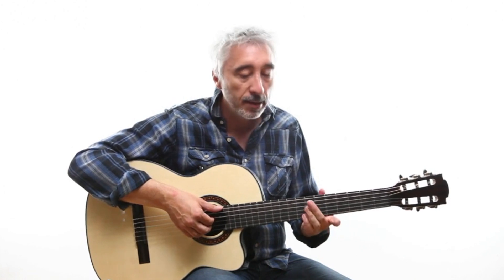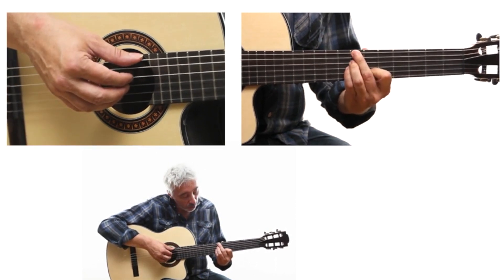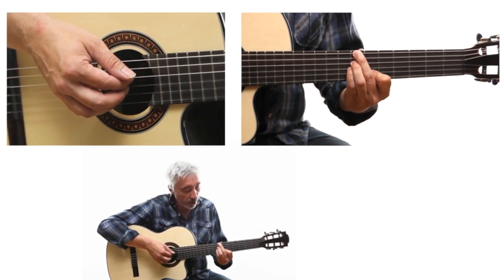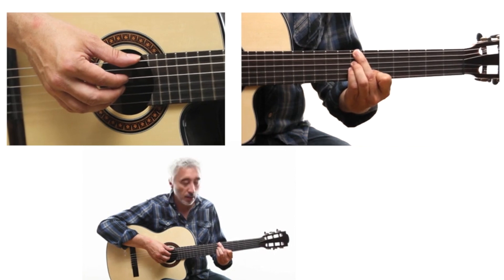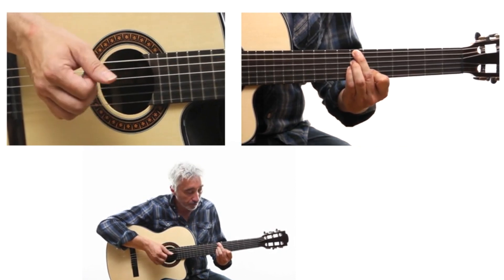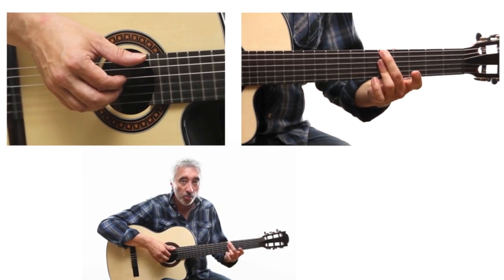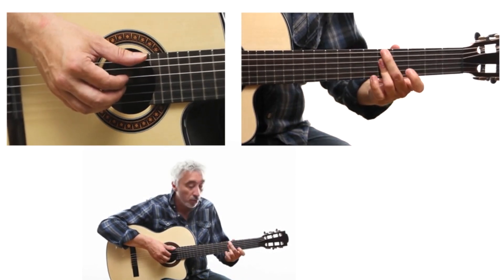The second chord is a B minor 7 flat 5, also known as B half-diminished. Place finger 2 on the 7th fret of the low E string, finger 3 on the 7th fret of the D string, finger 4 on the 7th fret of the G string, and finger 1 on the 6th fret of the B string. Just like the first chord, you will not play the A string — mute it by simply tilting finger 2 slightly.